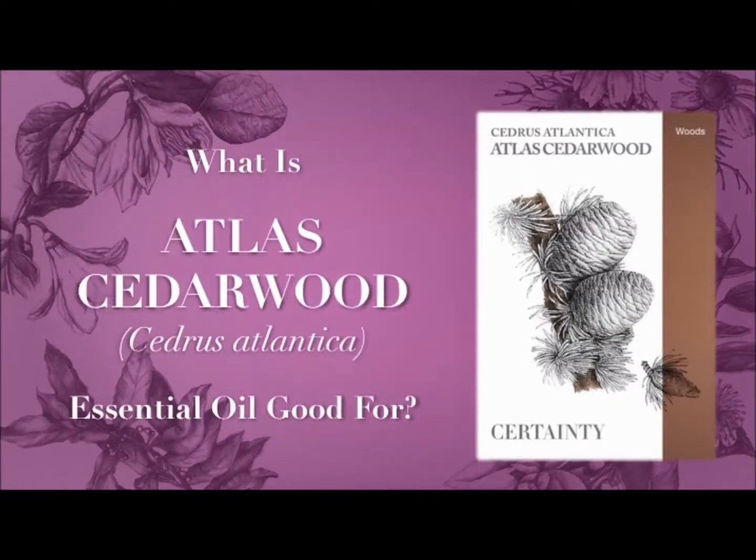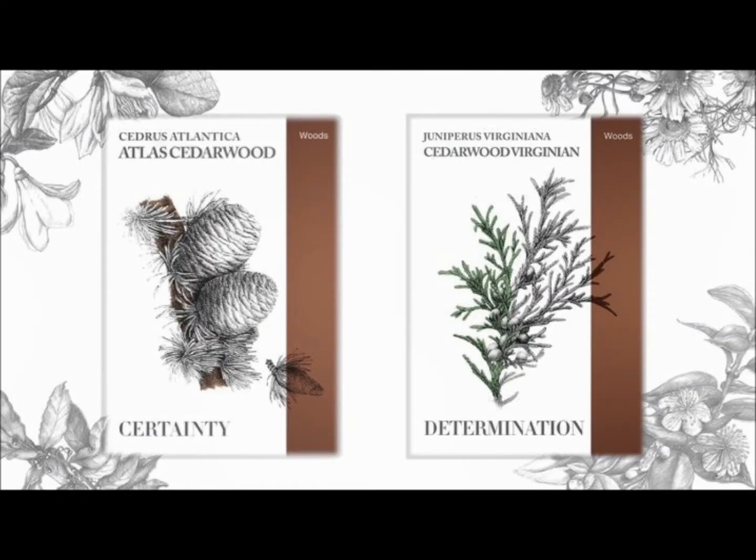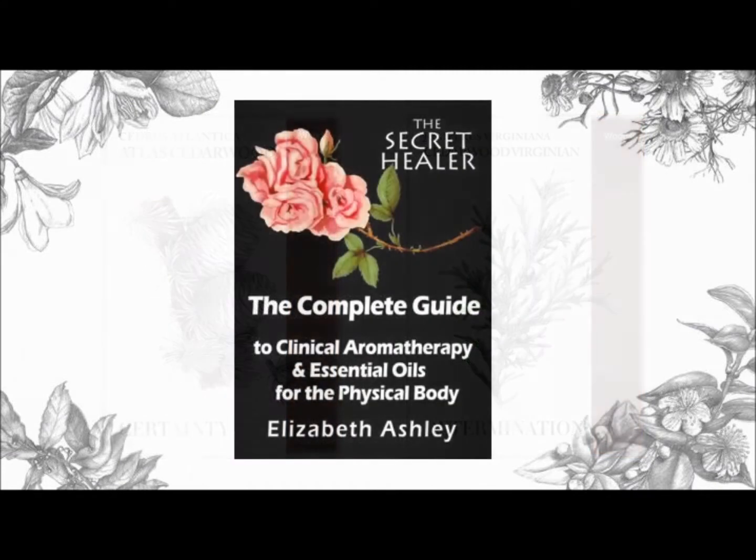So let's start with atlas cedarwood first. But if you look at the leaves, you can see that they're not even close to being the same. This one has needles, and this one has furry leaves, if you like. Very, very lovely. So, the atlas cedarwood.